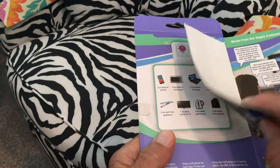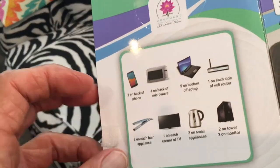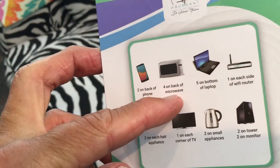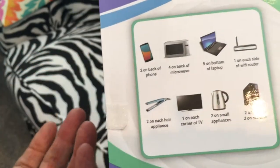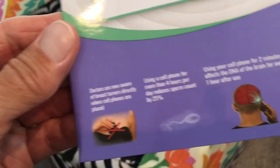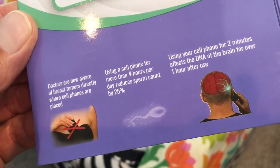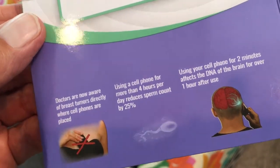I've already opened it up. Basically they're saying that you put it on the back of your phone, microwaves, laptops, your Wi-Fi router, stuff like that. It sounds a little sketchy to me, but we'll give it a shot. Here's some of the information they have - supposed to protect your sperm count and keep your boobs from getting tumors.